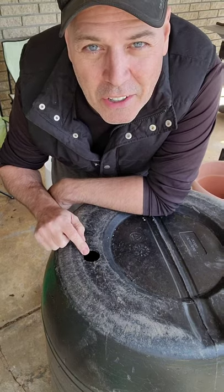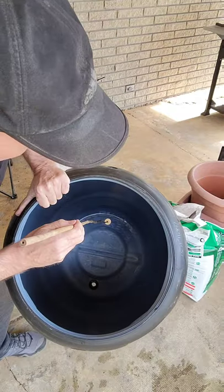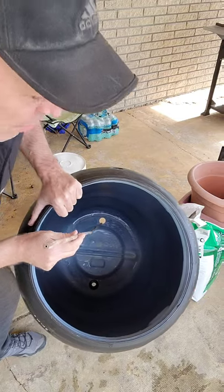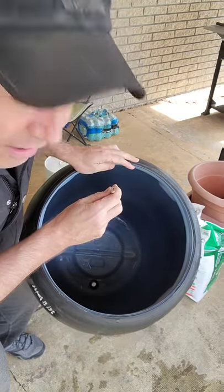Now you might be wondering — do you have to crawl into the barrel to put the bulkhead in? No. Turn the barrel over, take a stick, and put it through the hole where the bulkhead's going to go. Take your bulkhead, put it on the stick, and slide it down into the hole.